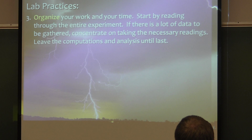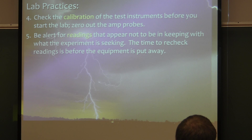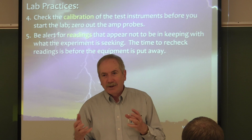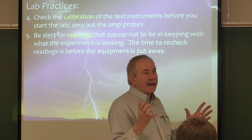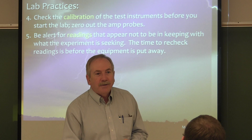Get yourself organized and anticipate in your mind what readings you need to make, what meters you need, what instruments you need. We have a whole lot of instruments over here in the cabinet and on the different lab benches. You'll want to make sure you check the calibration of the meters — not only the meter itself, but the amp probe. There are two adjustments: the input off the amp probe into the meter must be set for the proper voltage input, which is 100 milliamps.